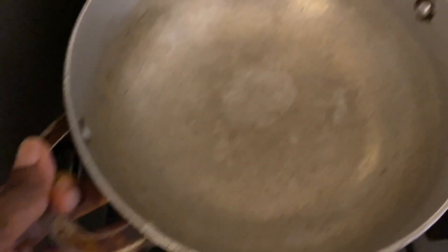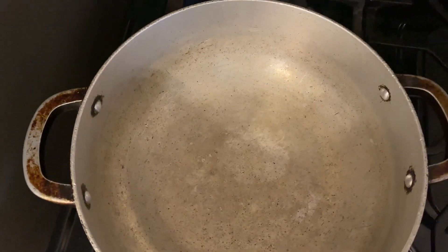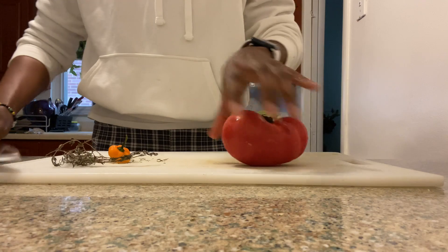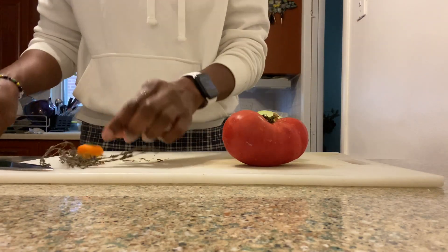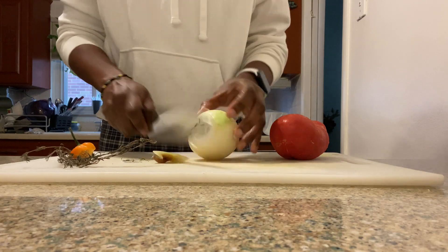Now I'm going to put this pot over here so I can sauté my seasonings to make the liquid portion. I have some thyme, a piece of pepper, and I'm putting those in too.